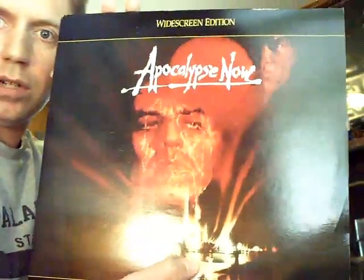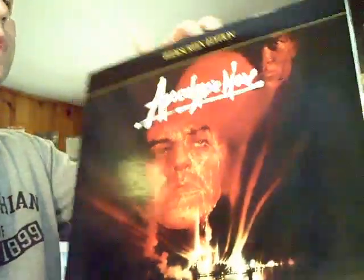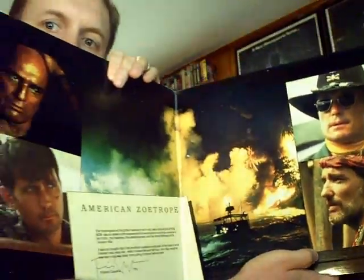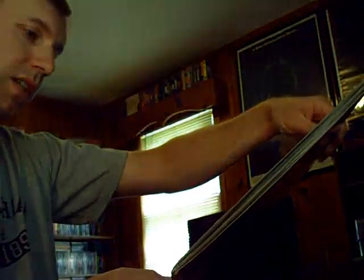Here is the theatrical widescreen version of Apocalypse Now on laserdisc — this is a gatefold. Check out the art on that one. I always loved Apocalypse Now. My dad showed me this movie first on home video and I fell in love with it. My dad is a Vietnam veteran and I'm a Gulf War — Desert Storm — era veteran, so it's one of those films we both enjoy.